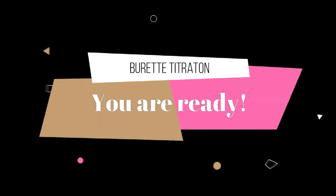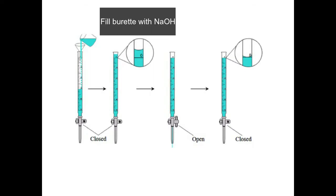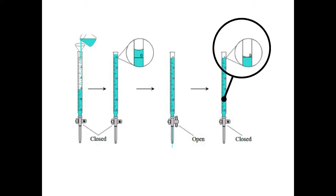You can repeat this process one more time to ensure the burette has been thoroughly rinsed and contains only our solution inside. Now we are ready for titration. We will put sodium hydroxide solution into the burette to the 0.0 mark. We do this by carefully filling it up until the solution passes the 0.0 mark slightly, then turning the stopcock very slowly to let it drain until we reach the 0.0 mark.